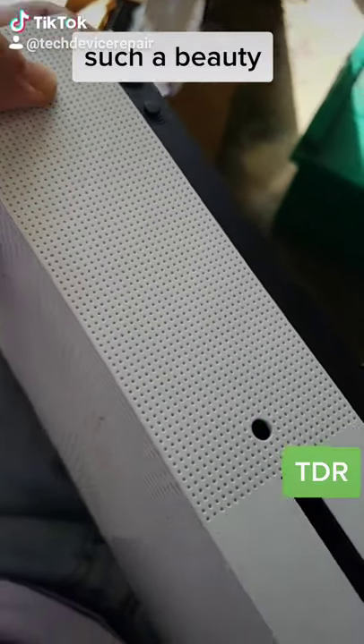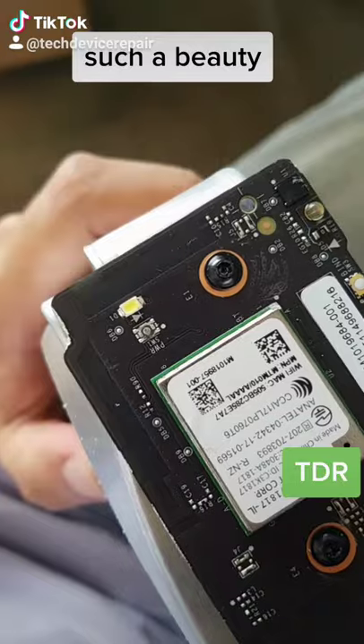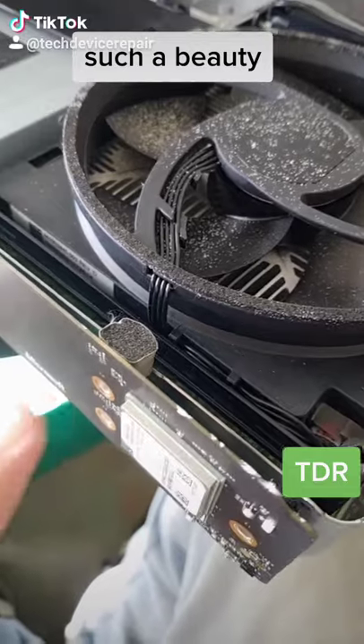It's one of those where I have to take it apart first before I can even test it. Well, that shell is garbage — the power port is completely broken, this whole shell is messed up. All right, so we replaced this from parts.